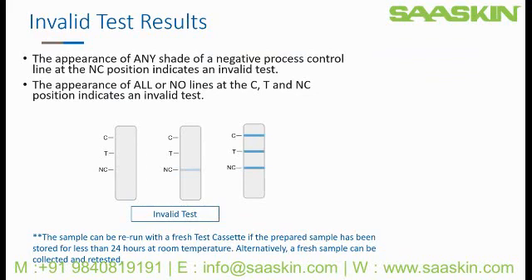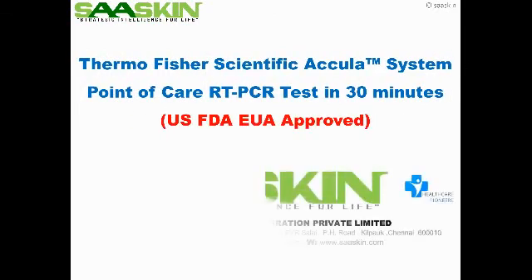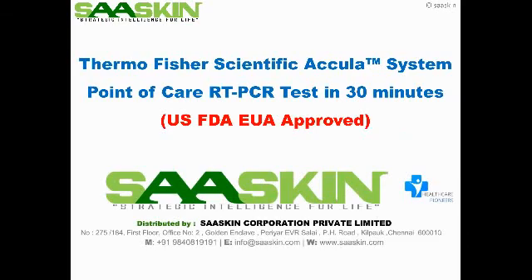The final type of test result you may see is an invalid. These samples should be repeated. The appearance of an NC line invalidates all results. The appearance of no test line is also considered an invalid. Low rates of invalids are expected, possibly caused by incorrect pipetting or sample composition, among several reasons. In these cases, the sample can be rerun with a fresh test cassette if the prepared sample has been stored for less than 24 hours at room temperature. Alternatively, a fresh sample can be collected with a fresh test cassette.